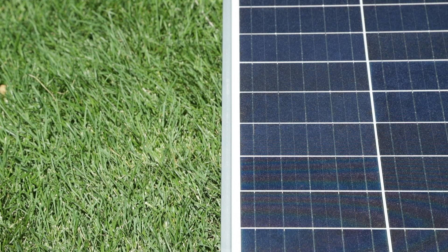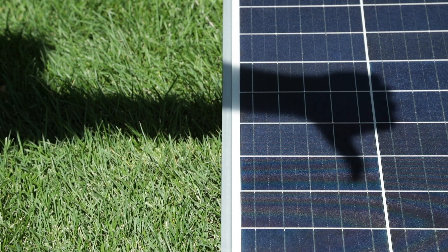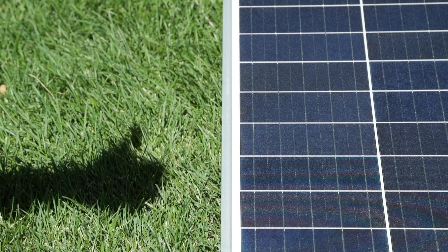Did you know that even a partial obstruction of one small part of a solar panel will drastically affect that panel's performance? You might want to check for tree branches or power lines that will really affect your charge times.